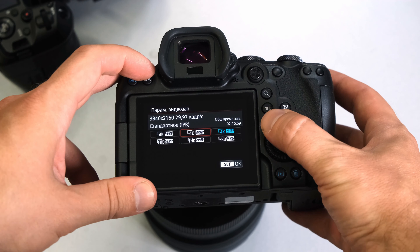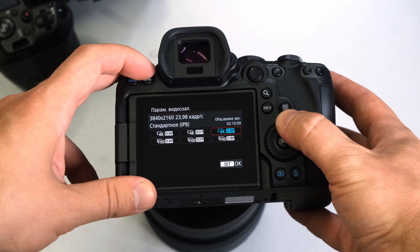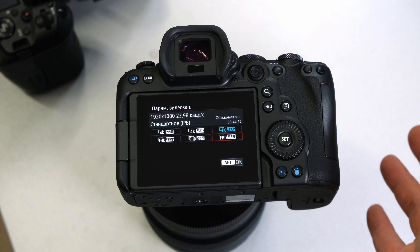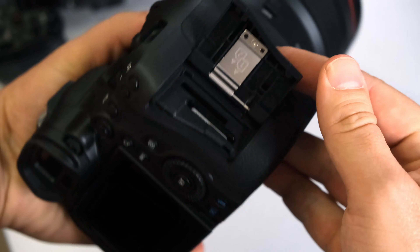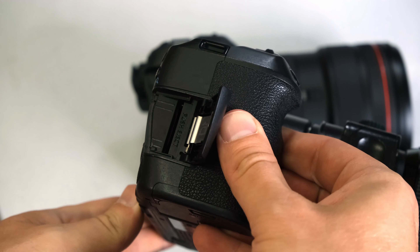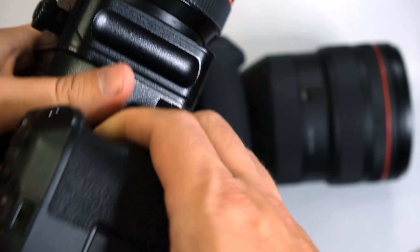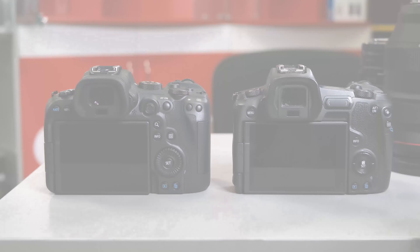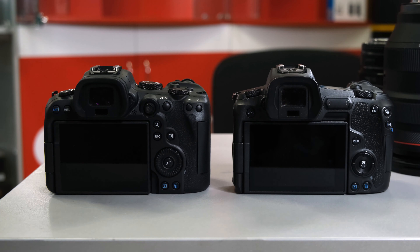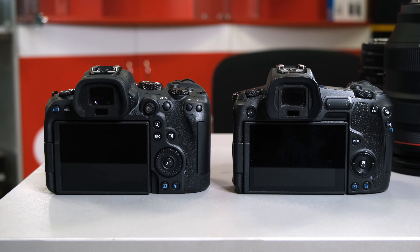These are the video modes in the R6 — not many of them, as you see. The menu is in Russian, so I will skip this part of the video. Here you can see that the R6 has dual card slots and the R has only one card slot — all the cards are just SD cards. From the back side, the R6 reminds us of DSLR cameras, while the R has a newer design that is not so appreciated by most Canon users.